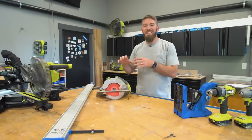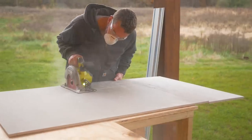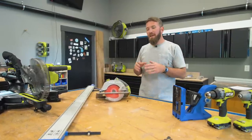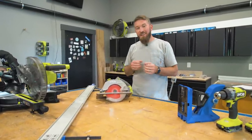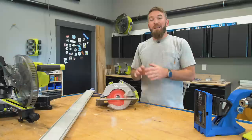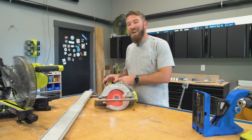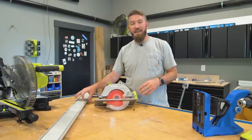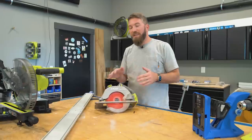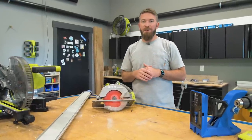Number four on the list is a circular saw. Circular saws are great for things like ripping down plywood or making those long cuts useful for a number of projects. However, a circular saw is somewhat limited in its precision based on the operator — most of us can't make that perfectly straight cut every time. So I highly recommend something like a straight edge guide like this one here, so you can clamp it down to the board and run that circular saw along it for a nice straight line.